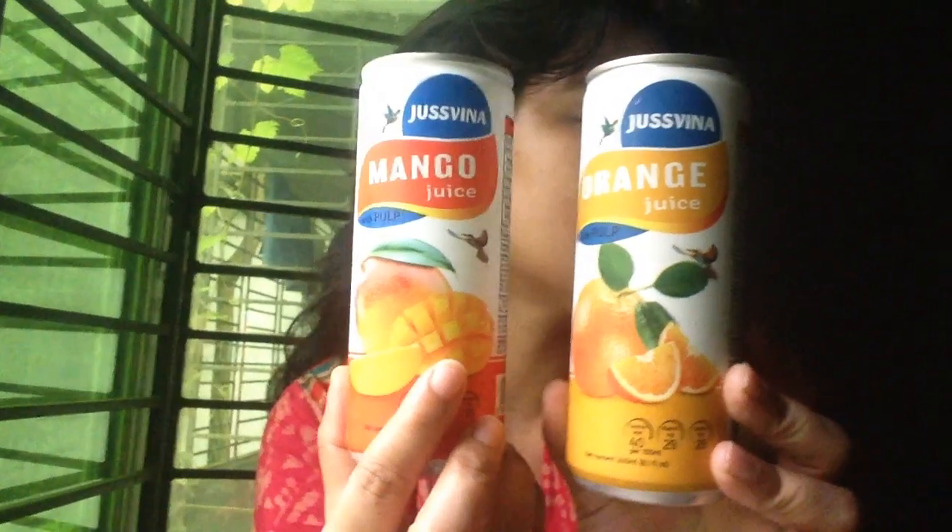I am going to add a juicy flavor — I am going to add orange juice and mango juice, and I am going to add a little bit of flavor. I will add the flavor of the grape, I will add a little bit of mango flavor. It looks good.